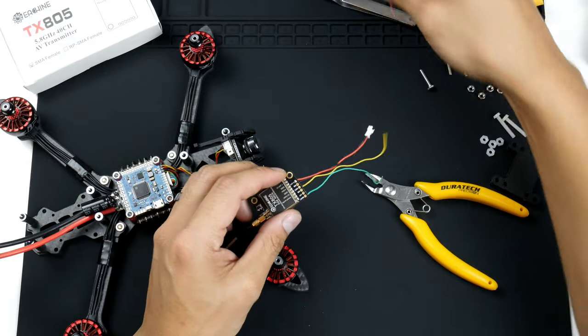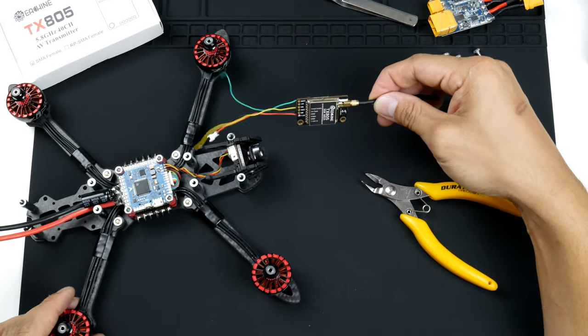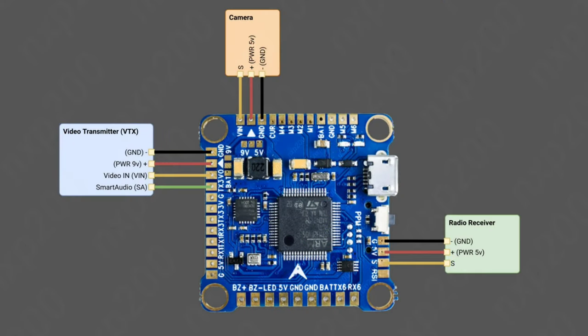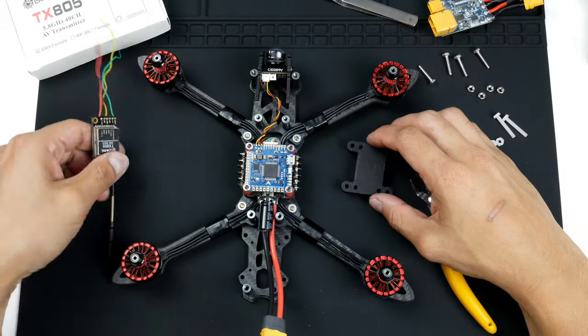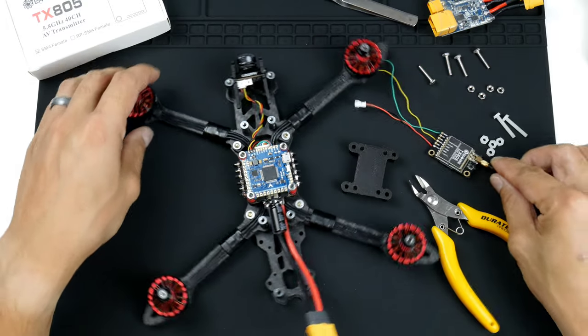So these are the four wires that we'll be wiring up to the flight controller. Here is the diagram of the flight controller, and you'll see on the left-hand side there is the video transmitter and the four wires we'll need. The first being the ground wire, the second the power wire, the third the video in, and the fourth the smart audio.